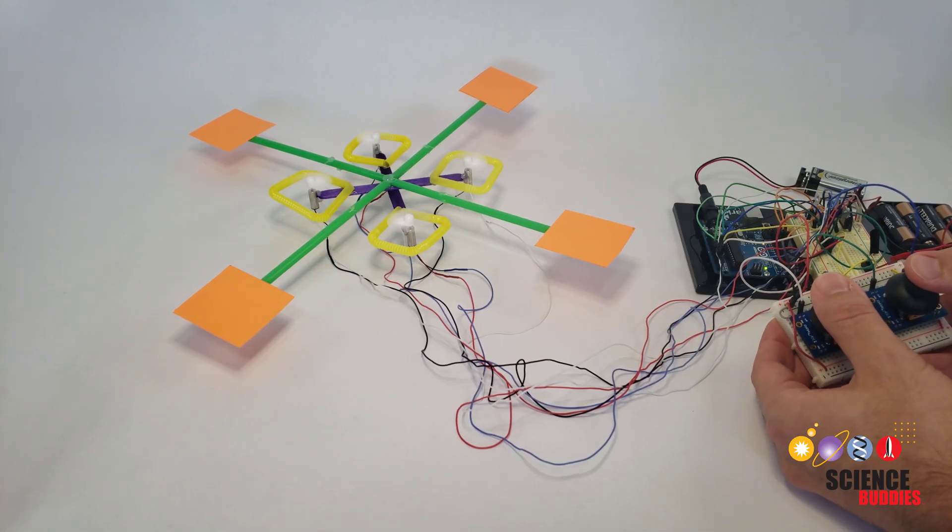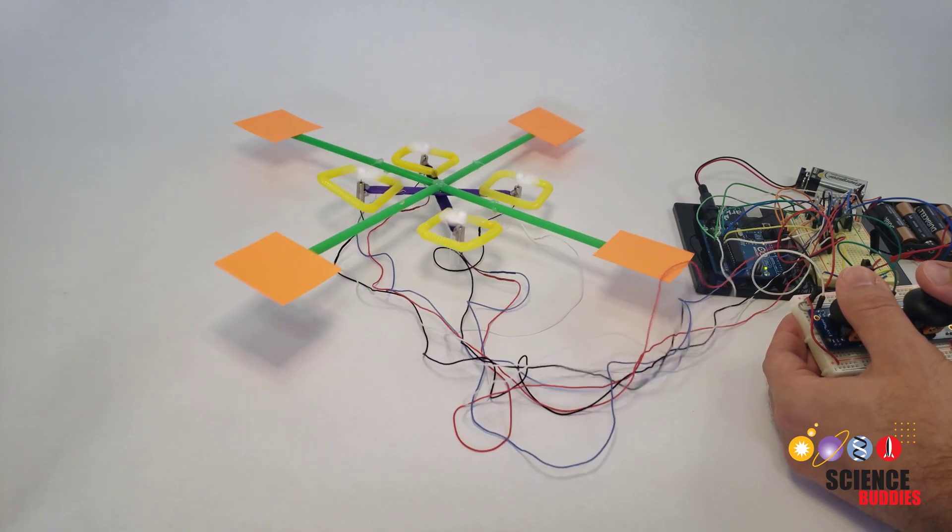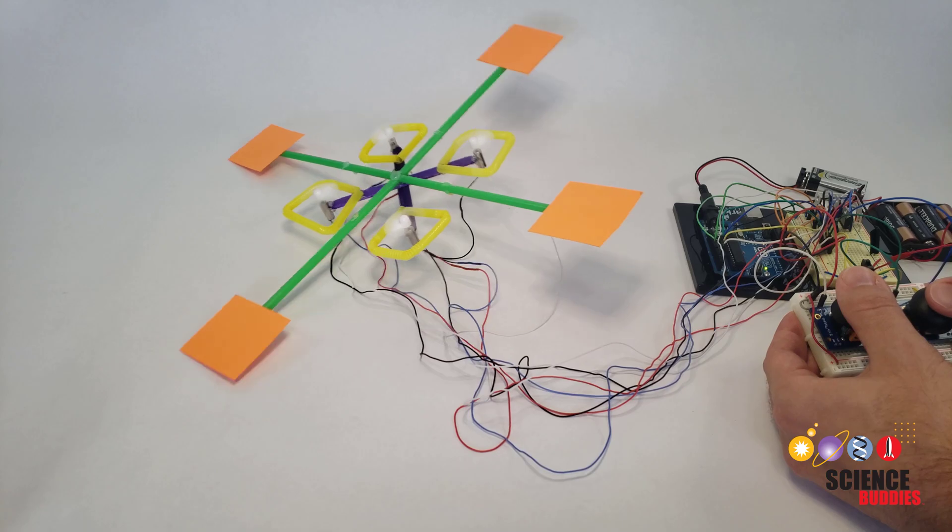Even then, it might be difficult to get your drone to fly up in the air. However, you should be able to control its direction if you make it glide around just above the surface.